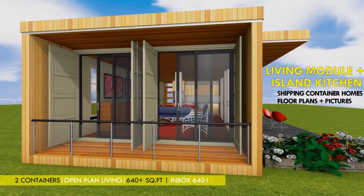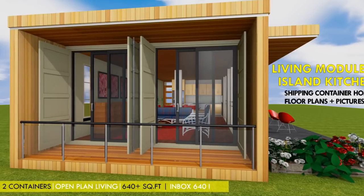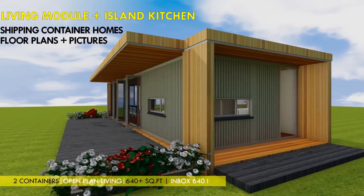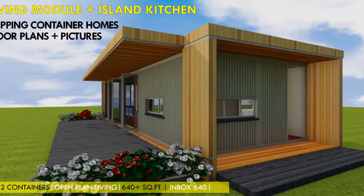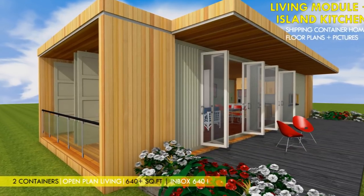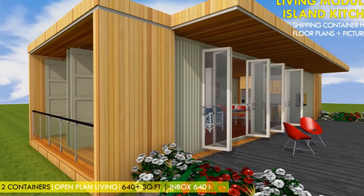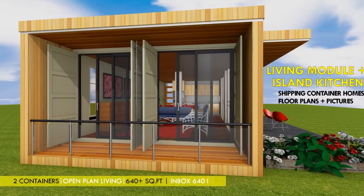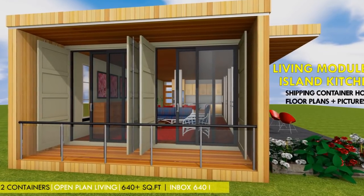Hello and welcome to today's video. This video brings to you our new modular container home series: the Inbox Home Series. If you are looking for a way to extend the small living space of your existing house, then don't go away. This container module is the best solution with little or no interruption to your existing house. Stay tuned to find out more.